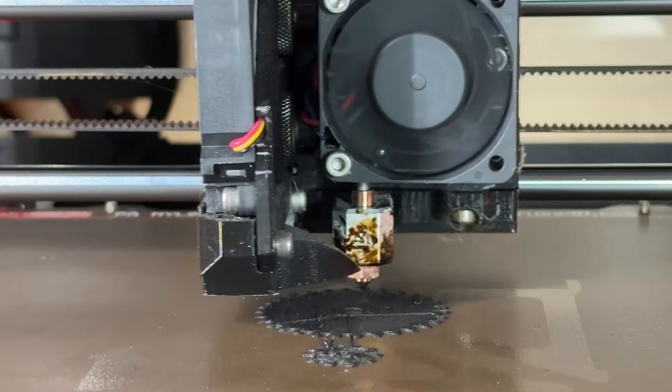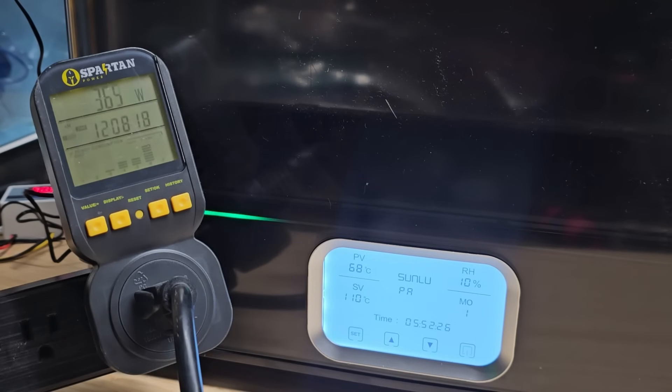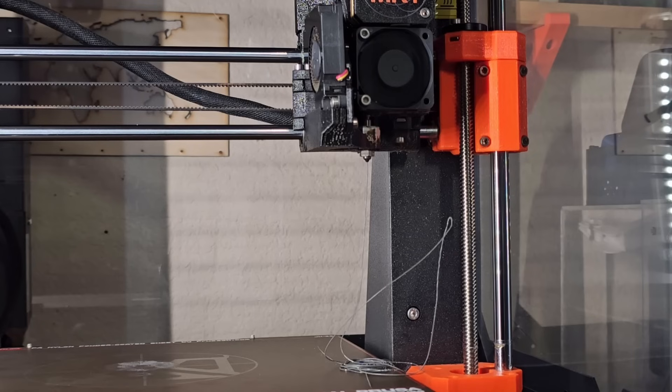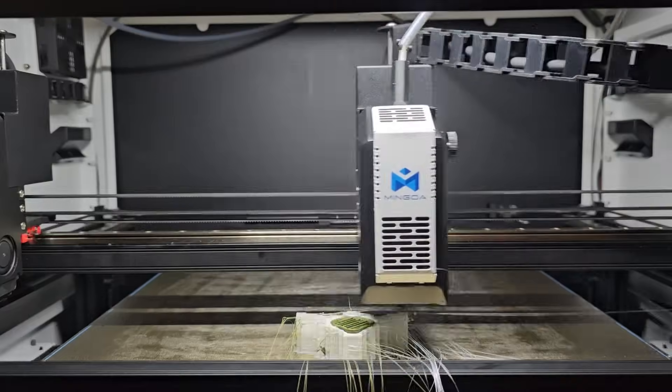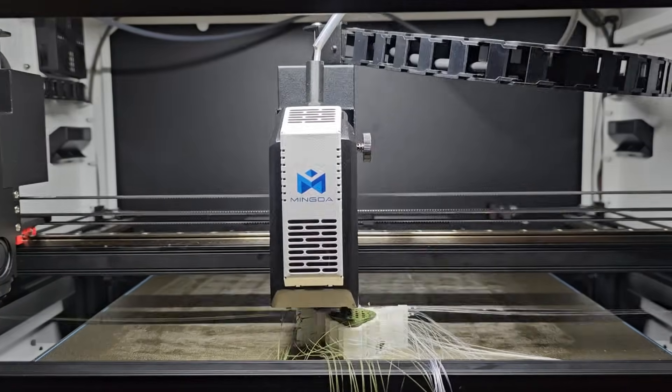In this video, I'll compare prints made with undried and dried filament, test the machine's maximum temperature and power consumption, and evaluate performance with high moisture absorption materials like nylon, PA6CF, PVA, and TPU, rather than just the standard filaments like PLA and PETG.